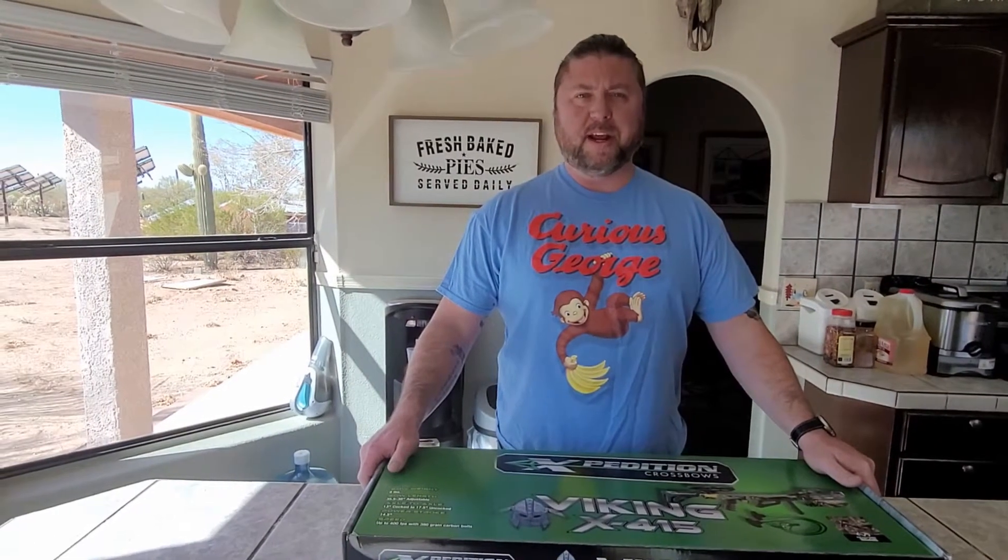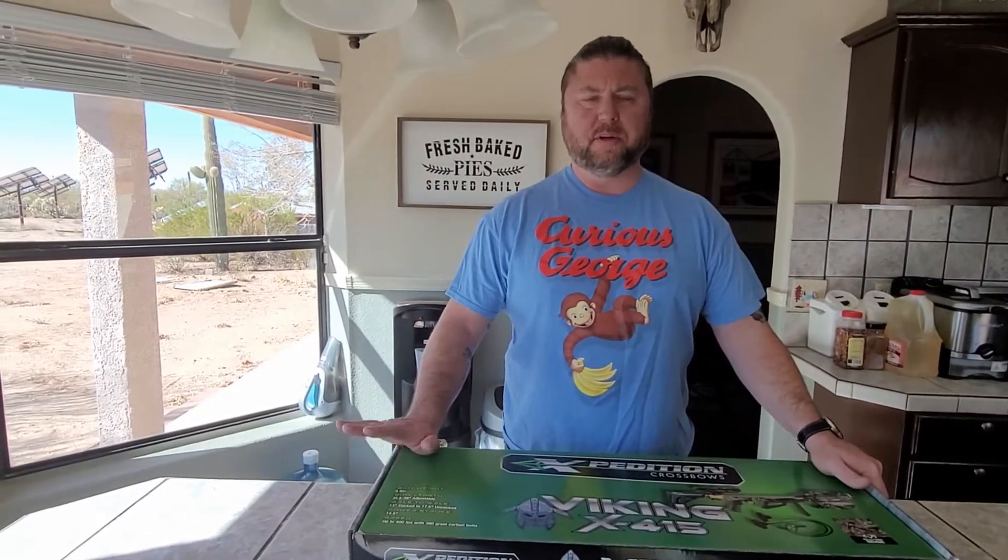Hey there Prepper people, welcome to another episode of the Prepared Ranch. Today we're going to do something a little different — we're going to do an unboxing for you.